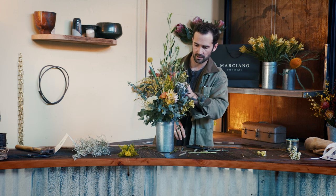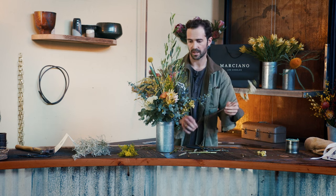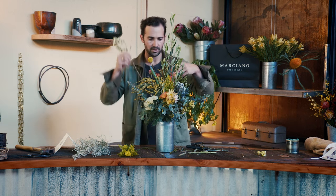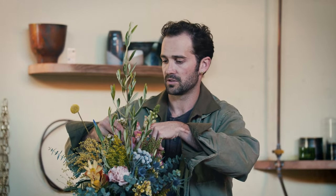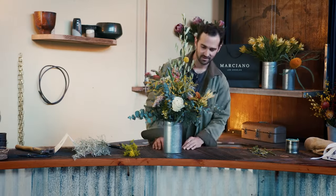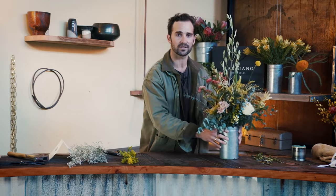A little pop of color here. We've got some white which is nice and big and beautiful. Don't be afraid to go high and find some space up high for it — it's a nice light flower, it doesn't take up too much space. Alright, that is it. I hope you have enjoyed yourself as much as I have. So from myself and the team at Marciano, have a happy Valentine's Day.